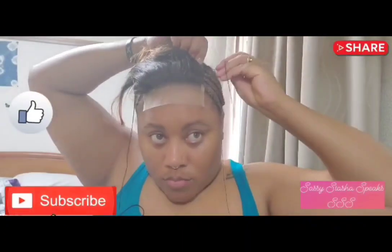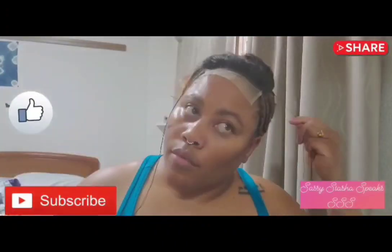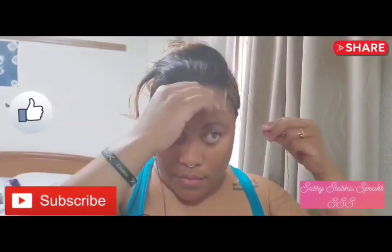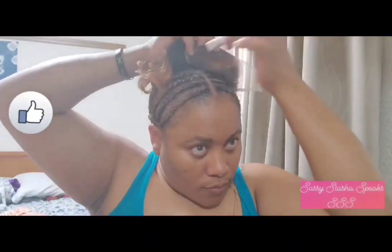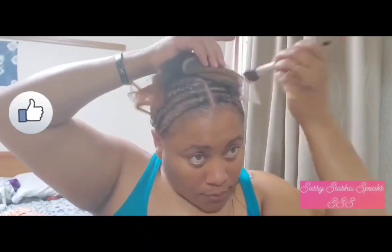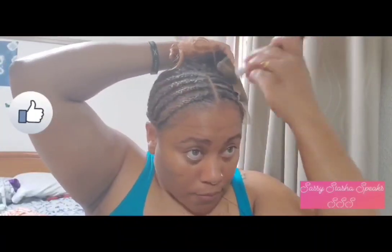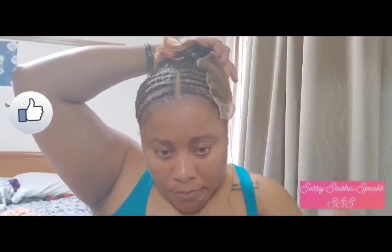Once that side is secure, I'll go ahead and base the lace with my foundation so that the lace matches my scalp. Usually I do this before I start tucking the closure, but I forgot, so I'll do it now before I put the closure down.